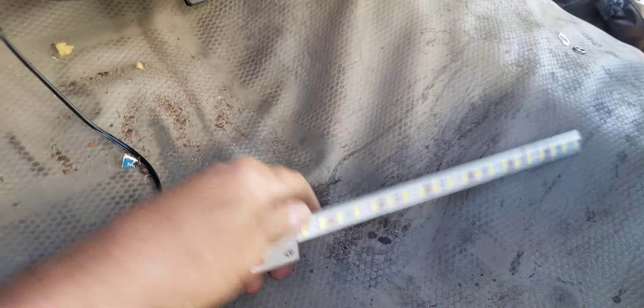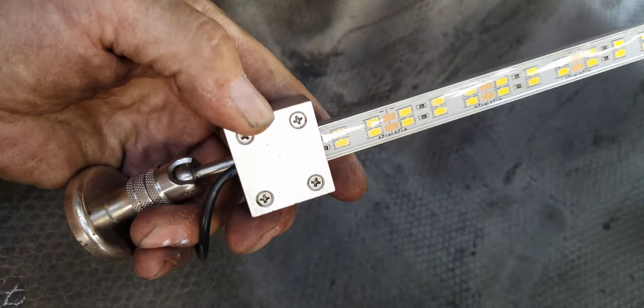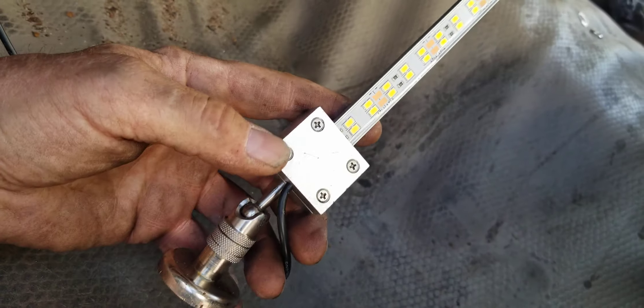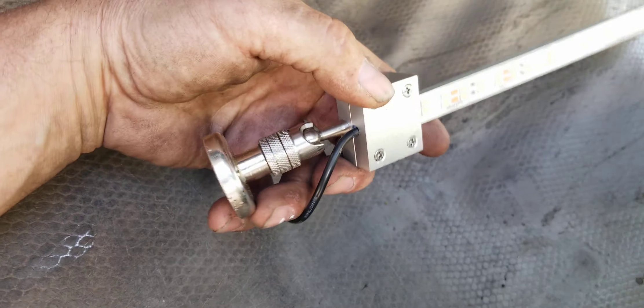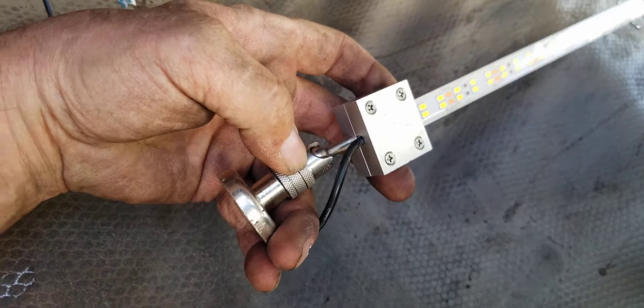There it is over there — there's the light stick. 12 inches, 1,300 lumens, stainless steel swivel, 6061 aircraft-grade aluminum, stainless steel screws, lifetime warranty, completely custom-made — nothing off the shelf except that magnet. That's it.